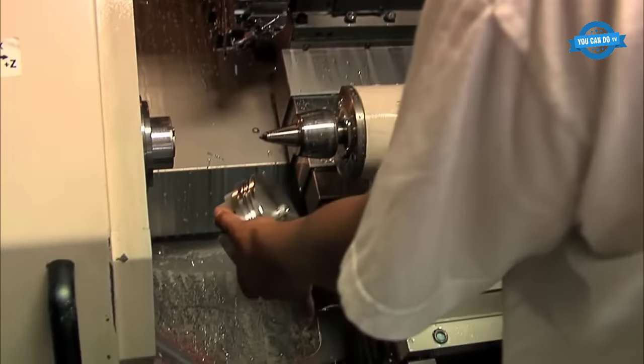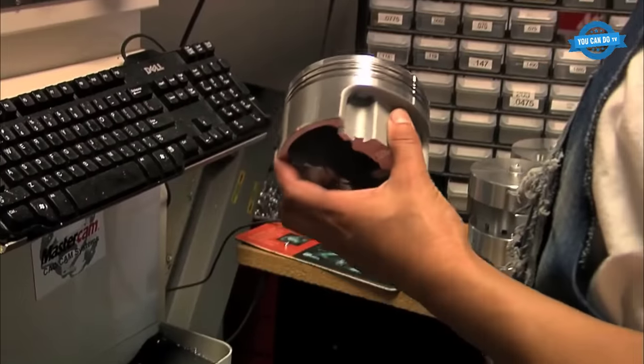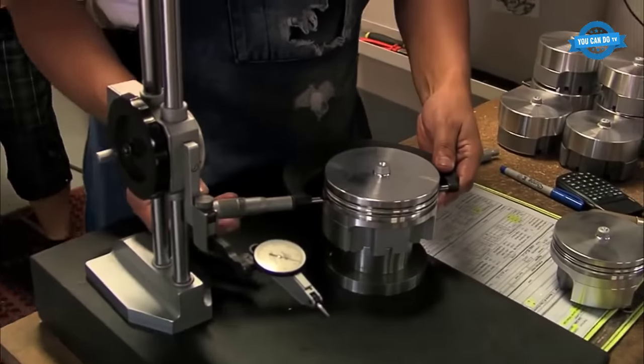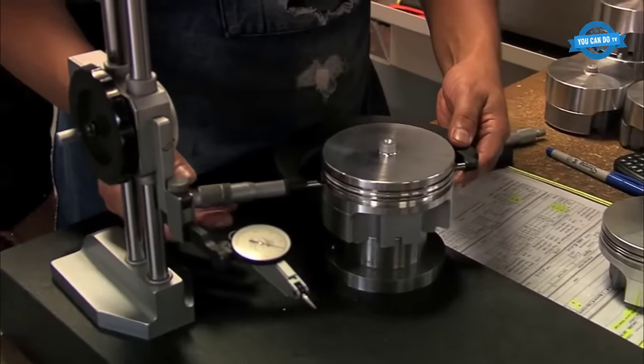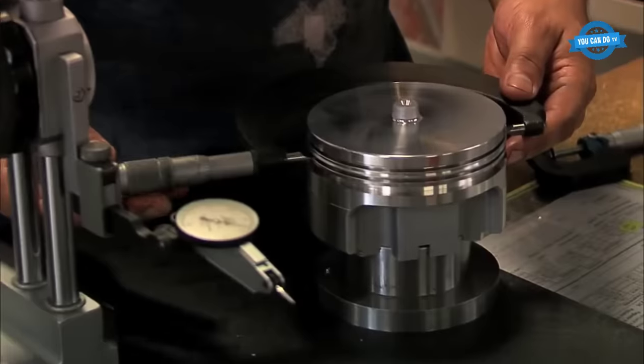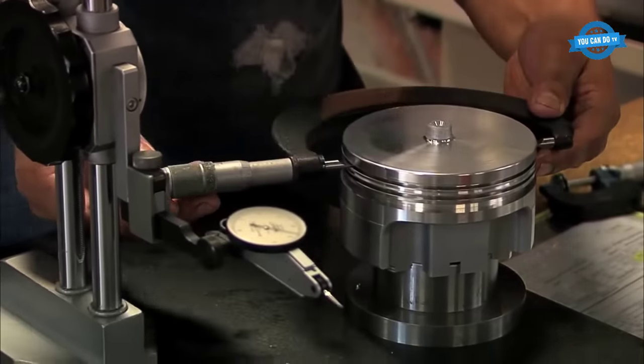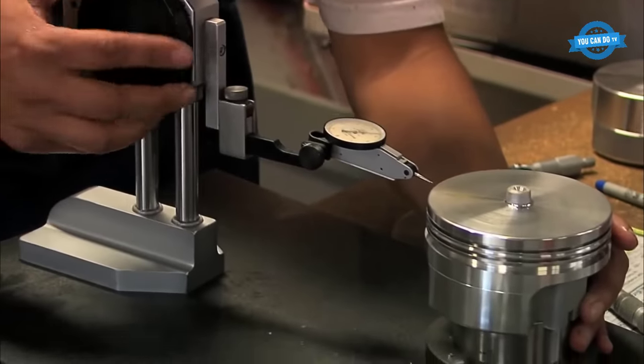The first operation at Race Tech Pistons is called the twin spindle, which involves loading a specific forging into the CNC machine. The CNC machine is then programmed to cut and shape the forging to create the required design for the piston. The second operation is called the lathe, where the ring grooves and gas distribution grooves are cut into the piston.